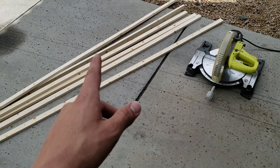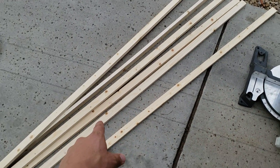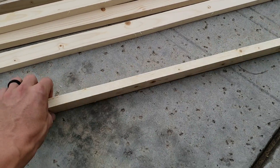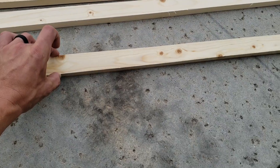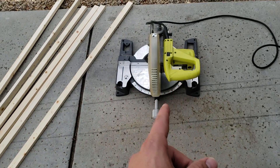The first thing we're going to do is cut 13 of these at 37 inches. These are just 1x2s from Home Depot — 8-foot strips, 3/4 inch deep by 1.5 inches wide. But first we're just going to cut 13 of those at 37 inches.